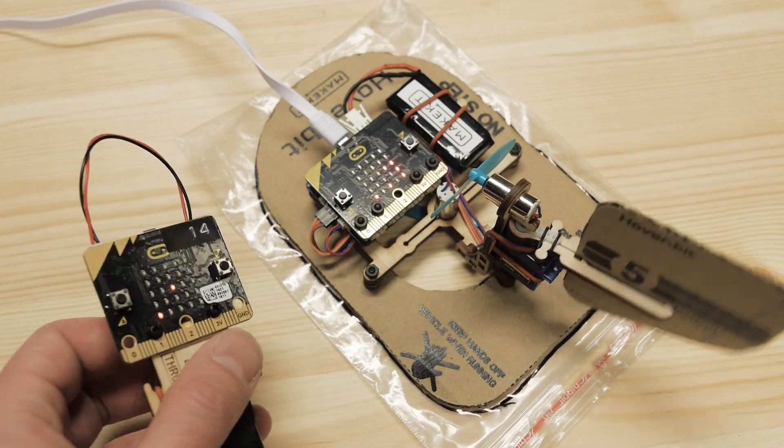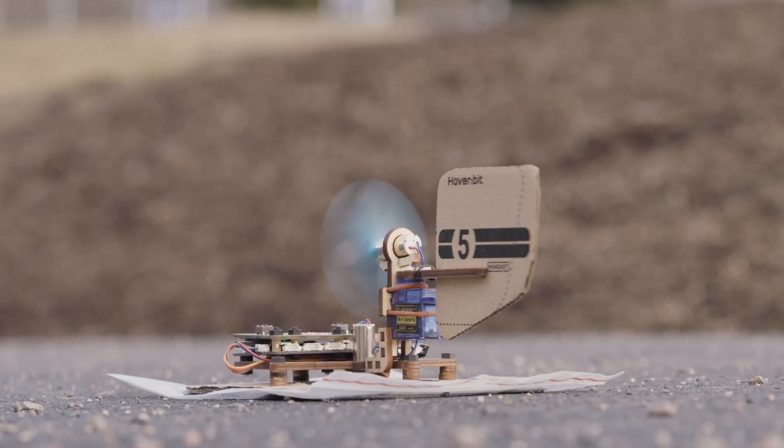It uses recycled cardboard, plywood, and powerful drone motors. This makes it rebuildable and repairable.